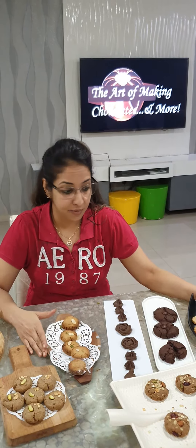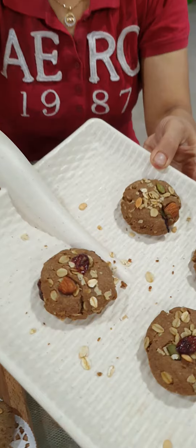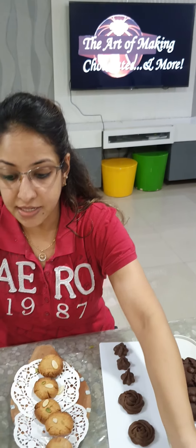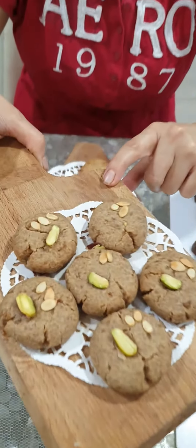Then we have a quinoa cookie — again it is a super food, a super seed — with almond and pumpkin seed. We have next our oats and cranberry: these are your oat crumble and a chocolatey flavored cranberry cookie.